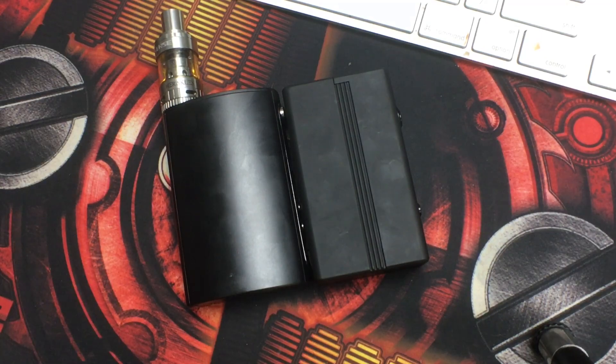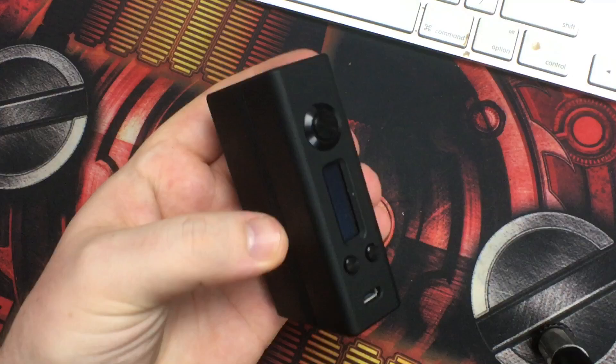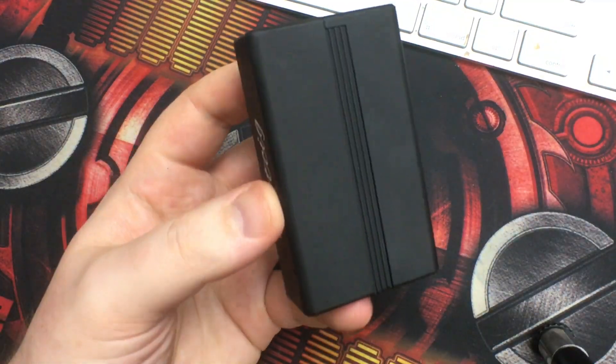Here it is next to the Vape Forward Classic box mod and the RX200 by Wismec and JBOD for size comparison. I feel perfectly comfortable vaping on this. Now let's get into pros and cons. The Evolv DNA 200 chip is stellar — it's superb, my favorite chip of all chips, hands down.